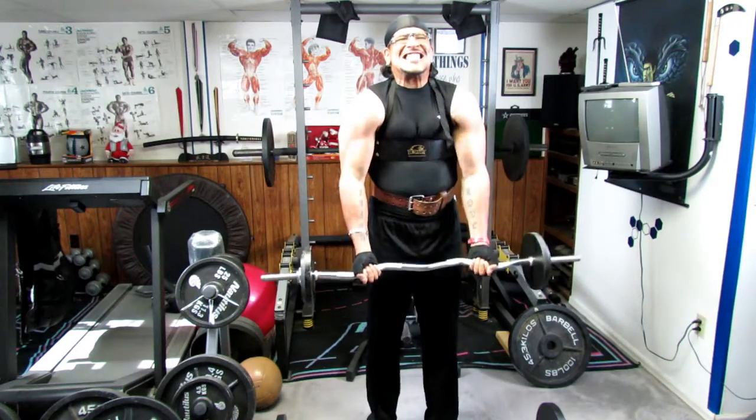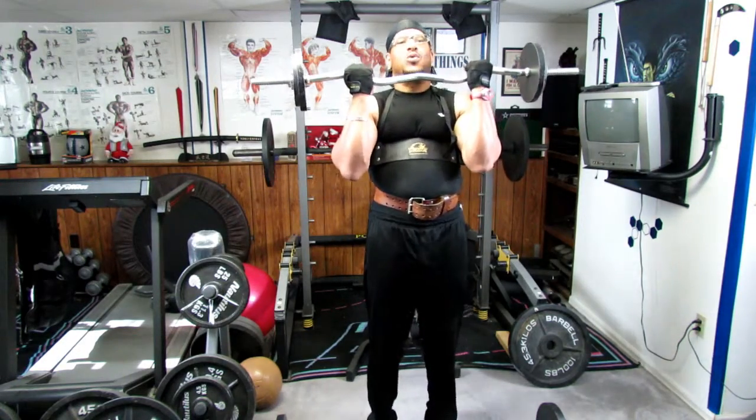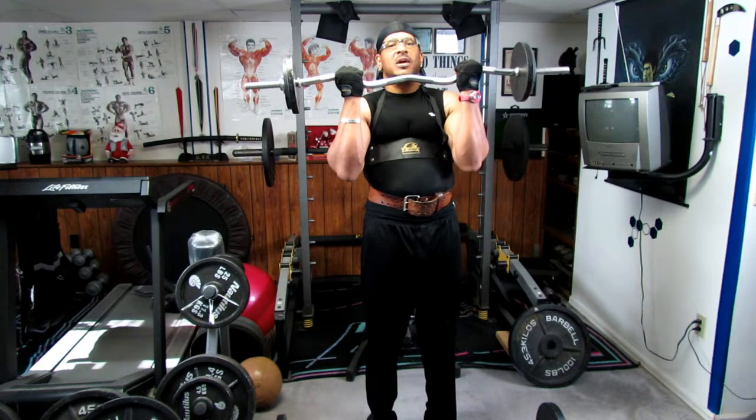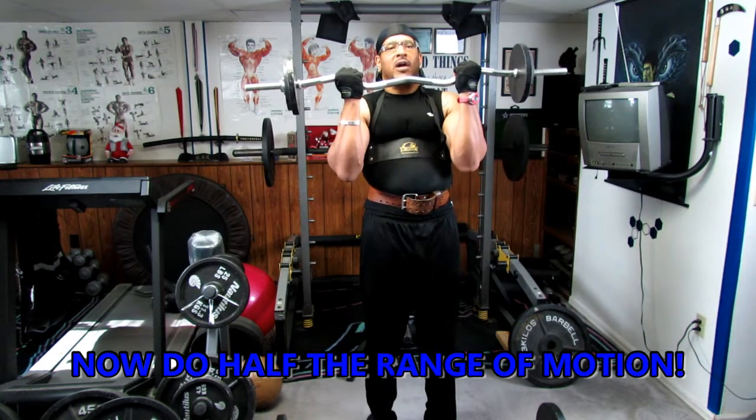A little lighter weight so we can do a couple more extra reps. Now we're going to do halfway through.